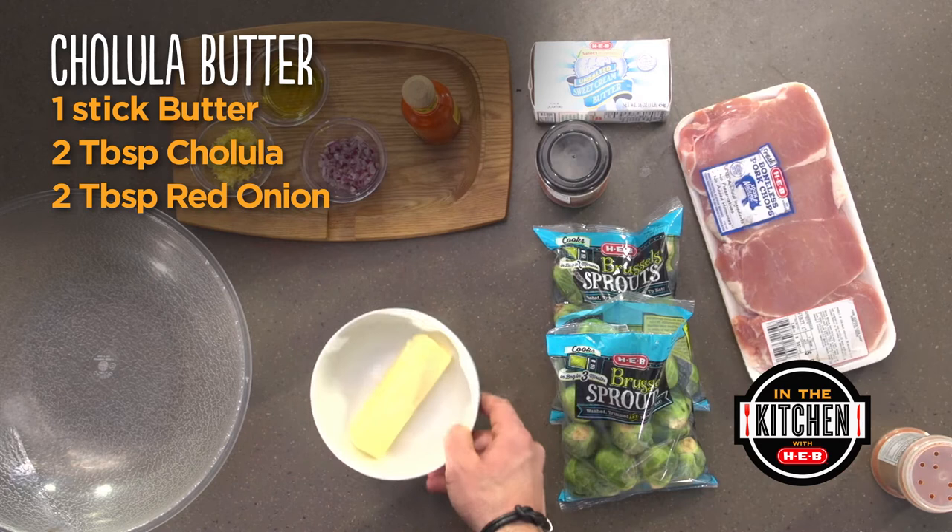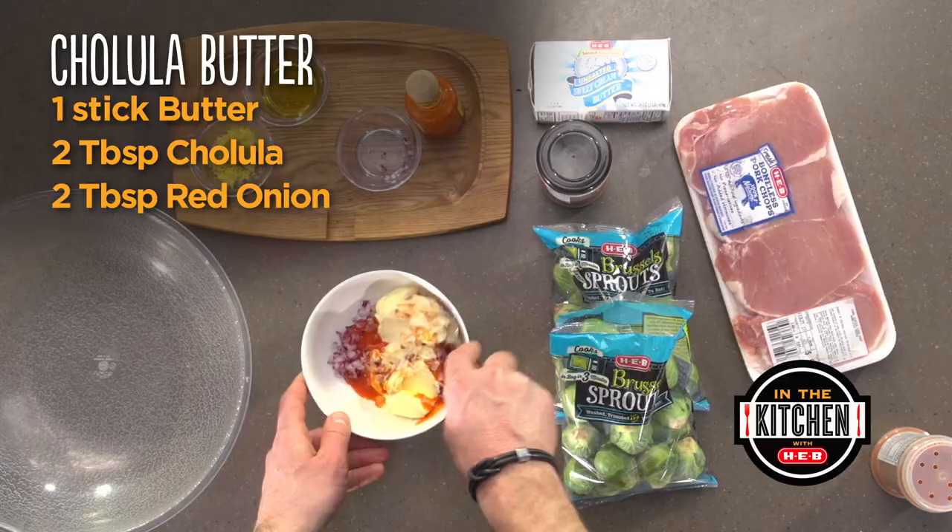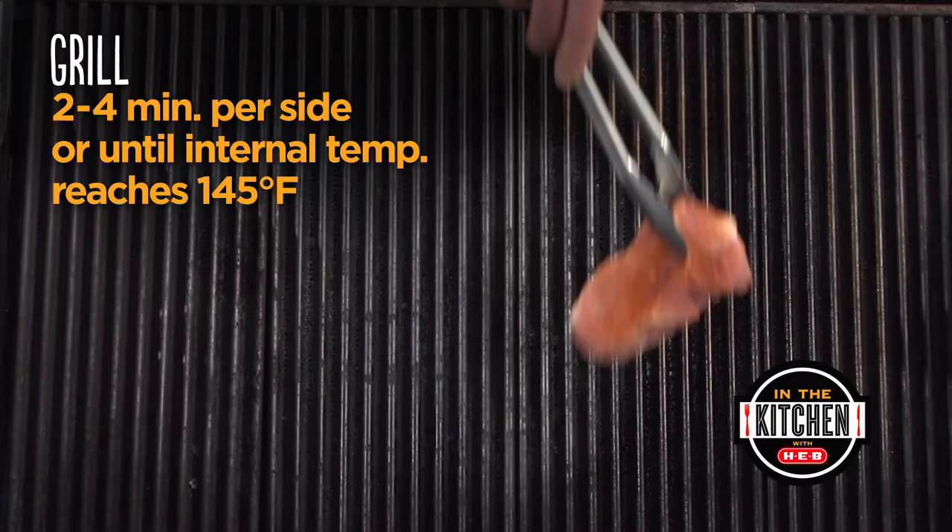Next, in a small bowl I've got my softened butter, Cholula, and red onion. We're going to combine that. Then we're going to go ahead and throw our pork chops on the hottest part of the grill.